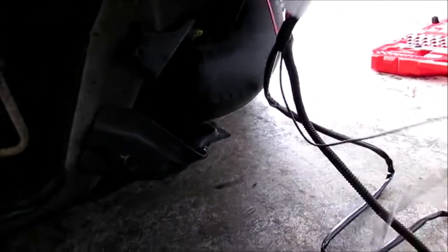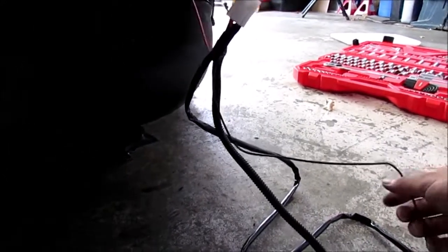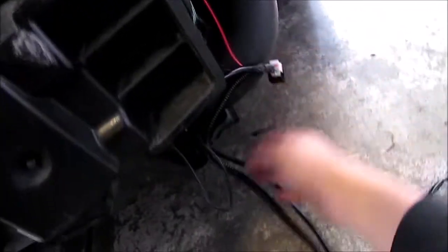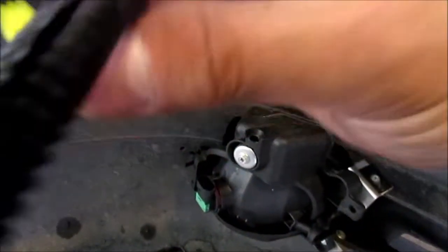I'm gonna detach this bolt and attach this wire to it really quick. Let's see how it goes. The relay is connected, the fuse is connected right here. I can reconnect to the battery and then I'm gonna be connecting these lights to the connector ports.